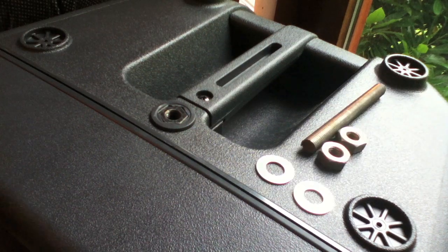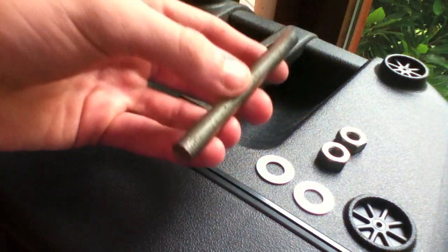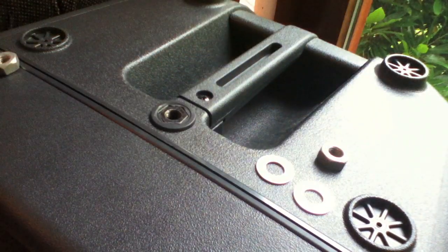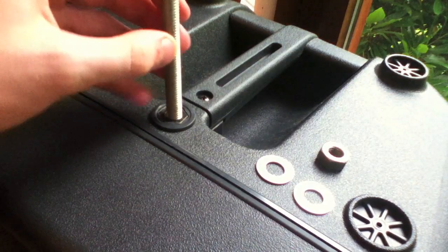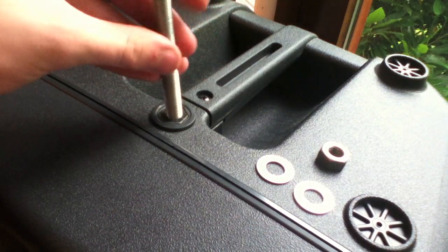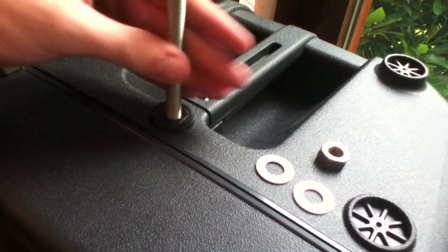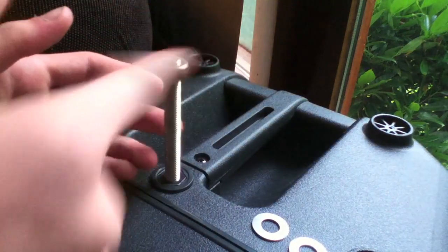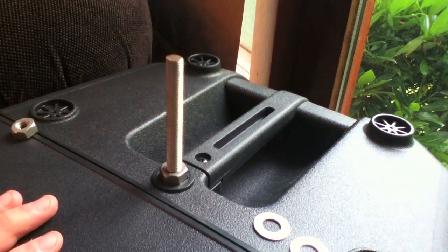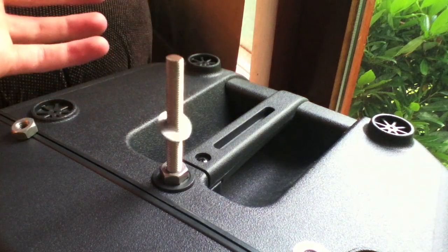You're going to need a few things here. I'm using two washers, two nuts, and a threaded bolt. You can do this with just a normal bolt, but I'm using a threaded rod because it's what I have lying around. First, screw that down into the nut on the top of the unit. Then grab your first nut and thread it all the way down to the bottom.